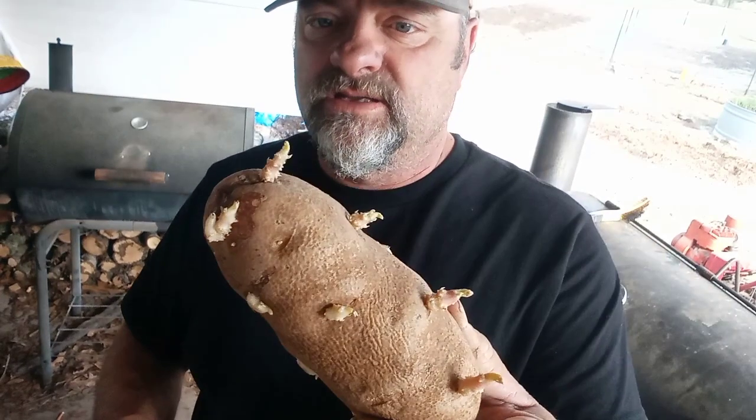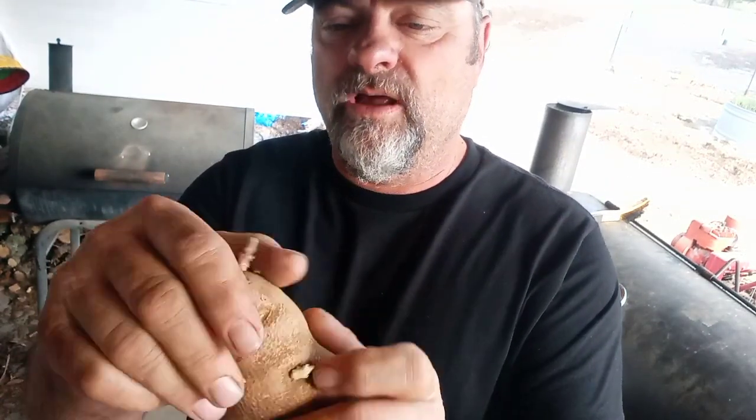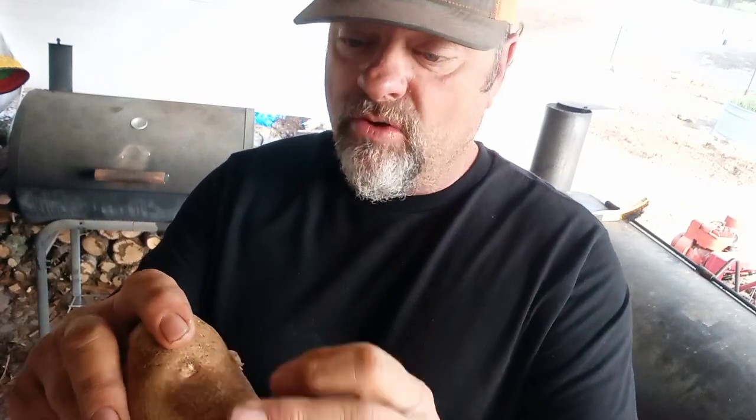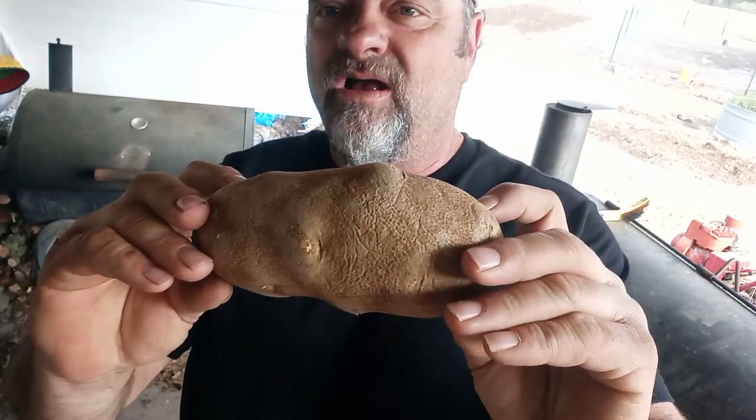Let me give y'all another quick tip. Let's say it's January and I'm not ready to get these in the ground, but they're already doing this eye thing. Just knock them off — get them all off. That'll stop the tater. It's wanting to say, 'I want to reproduce, I'm ready to reproduce, let's go.' Knock them all back off. She'll grow back again. Don't do it too close to when you're going to plant it — put it back underneath the bed or wherever your cool dark spot is, and get after it.